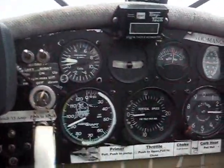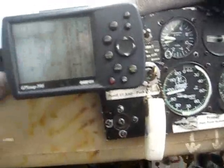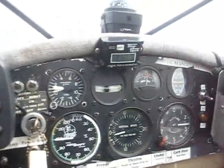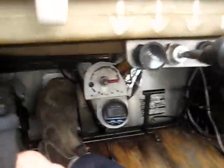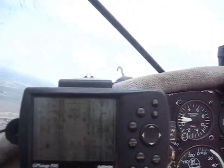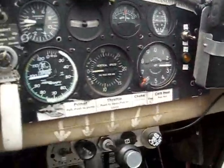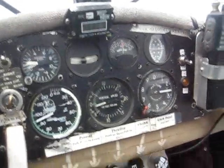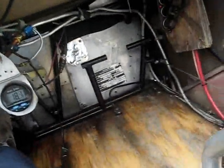I want to get the RPM down to about 5,800 right there, so I'm going to level up. Levels 4,538. Running all level right now — 5,800 at 18 liters an hour.